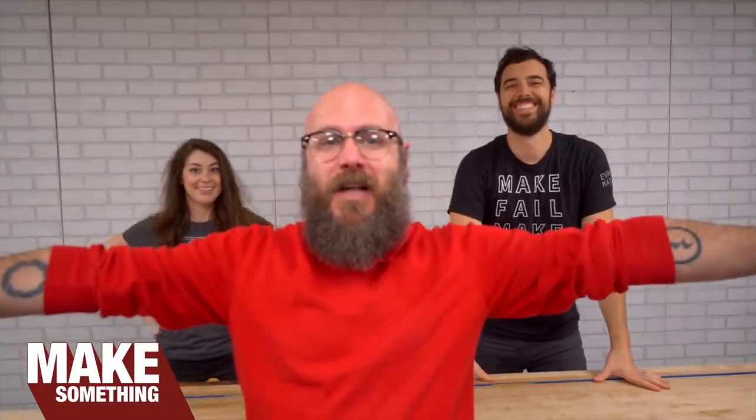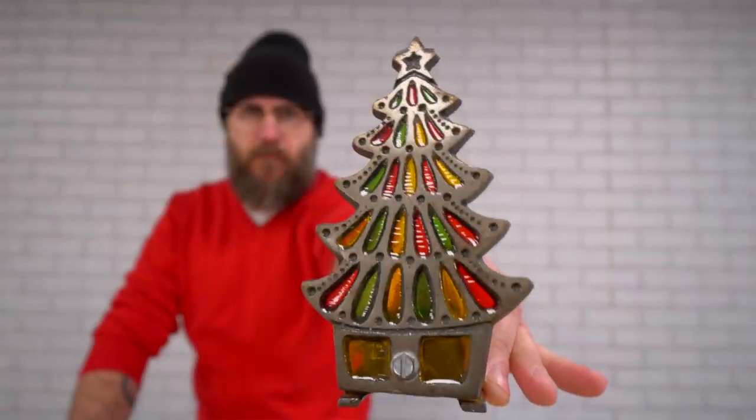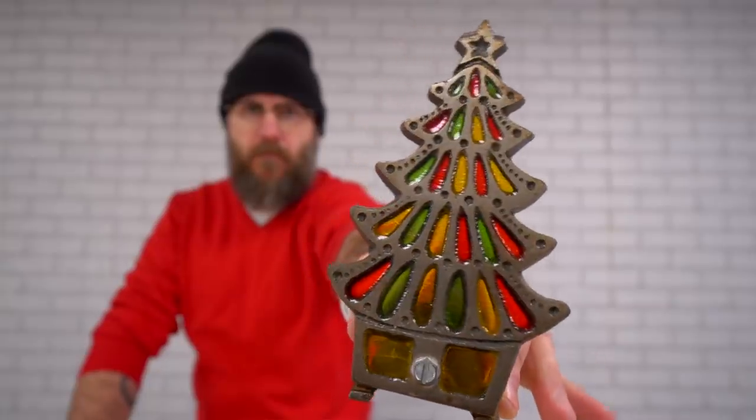Welcome to Make Something with me, David Petrido. Today I have Evan and Caitlin in the shop and they're gonna help me make these little vintage Christmas tree candle holders. I also have my wife Kelly, and today we're going to make this iconic Christmas tree candle thing.